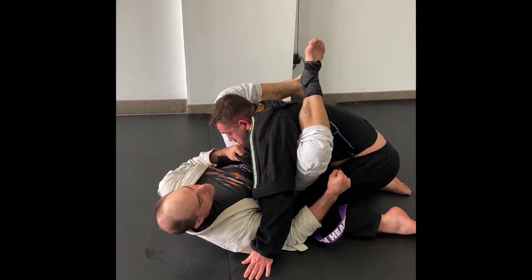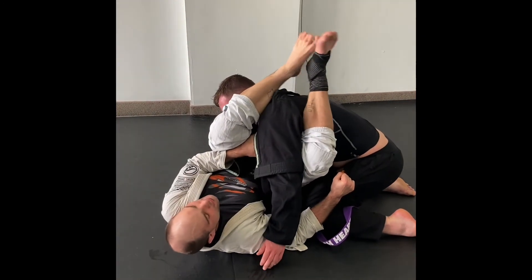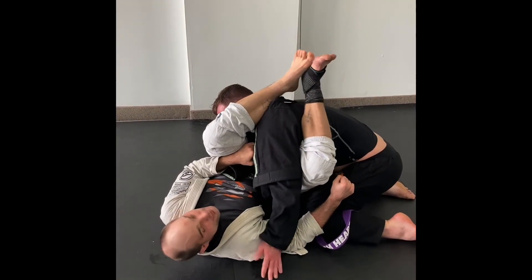Let go a little bit on this elbow grip, leg over the face, clamp, and bridge for the tap.